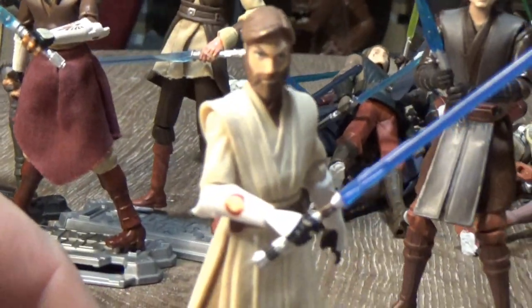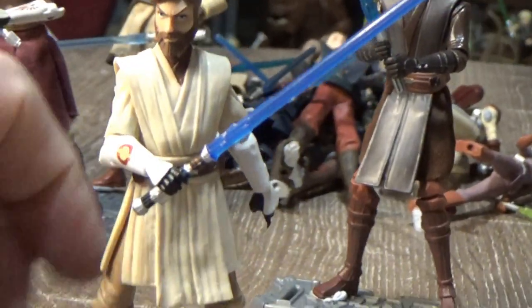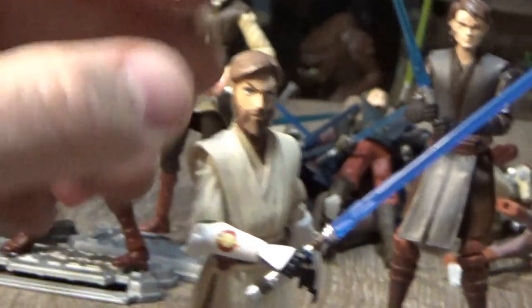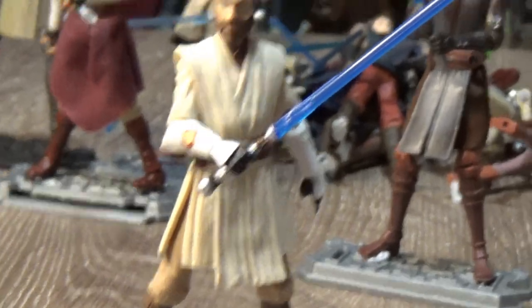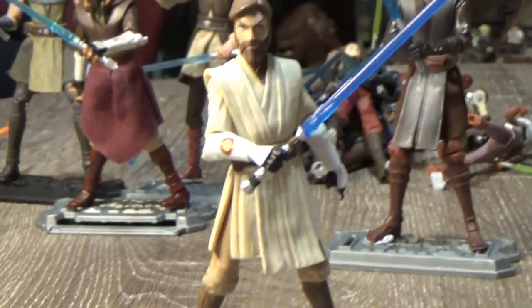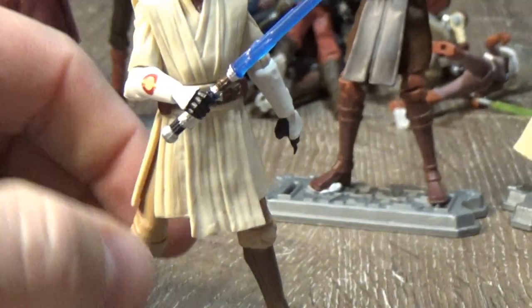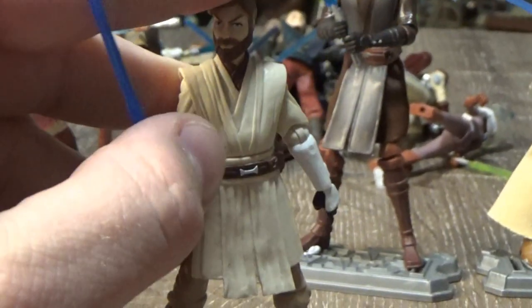Obi-Wan from his season three to six appearance — he's shed most of his armor but still has some armor there. The head sculpt is pretty much nailed in terms of accuracy with the animation. There was another one that came out six months beforehand alongside that Anakin, but they went back to the drawing board on those two figures and fixed them up, made them look even better. I was glad to update those ones — I didn't hang on to the previous Obi-Wan.